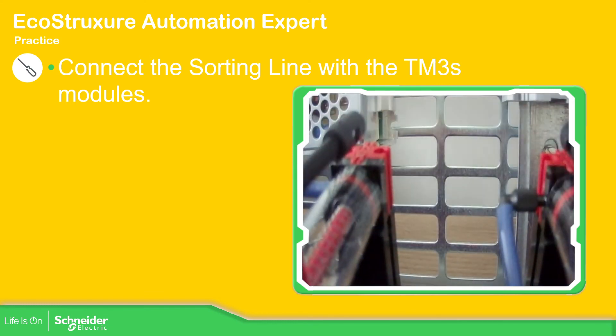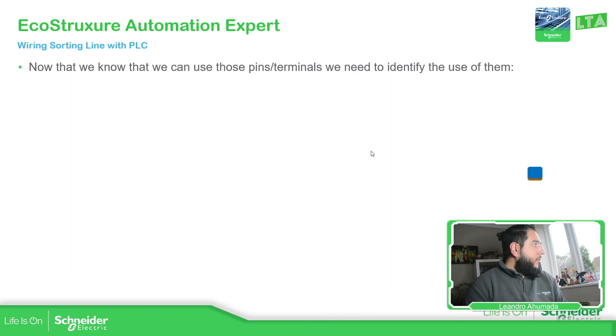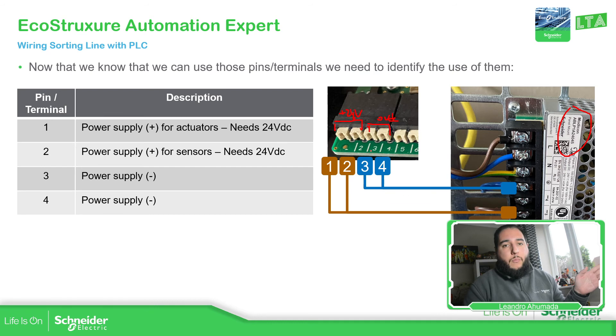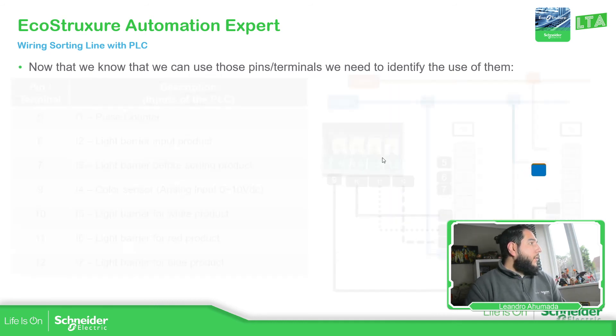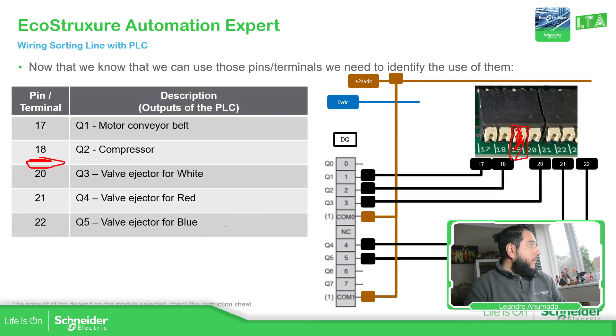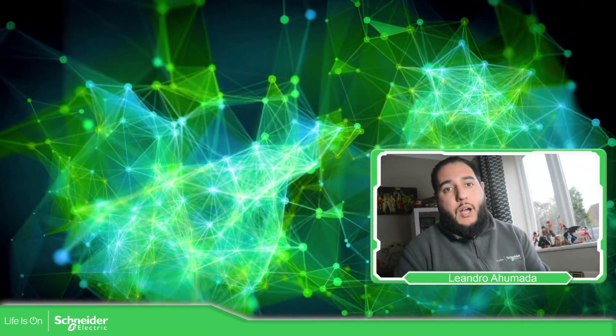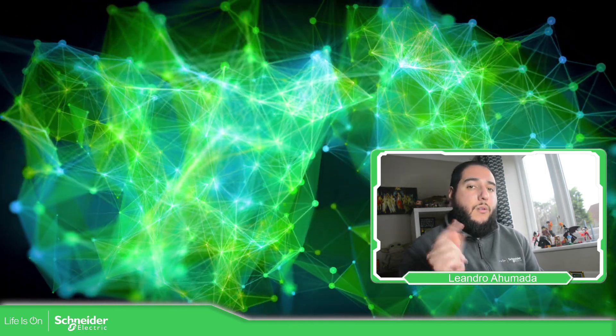Just a quick recap for the different sensors: inputs, outputs, power supply — the first four pins. Then the digital inputs. Pay attention on the analog input — don't forget to use the minus connected to the zero volts of the power supply. Pay attention on the output pins so you don't connect something that it shouldn't be going. This is it for how to make the wiring between the sorting line and our PLC modules. Thank you very much for watching and I'll see you in the next one.